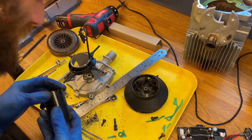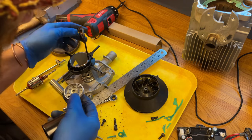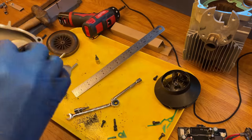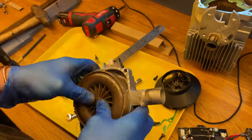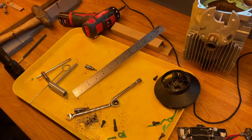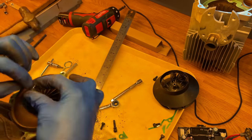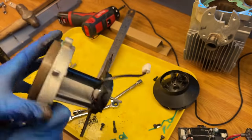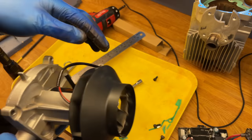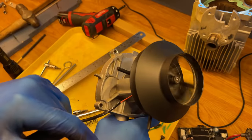Checking which way around the new bearings go - they fit in there nicely. Time to press fit this back on. That was a little bit too far - adjusting the clearances now. Getting the other end back on - there we go. That's a difference from before.